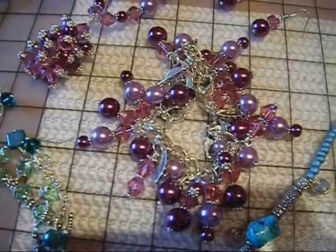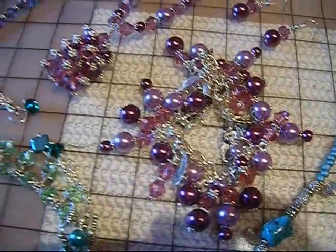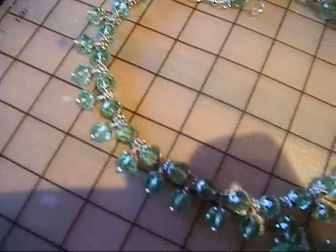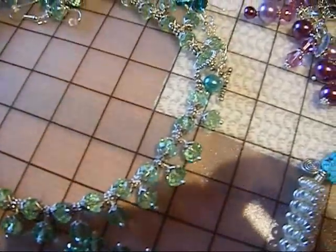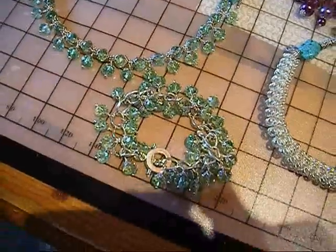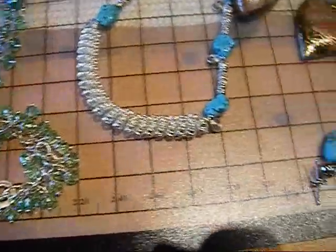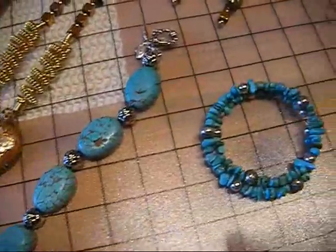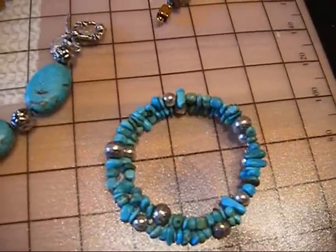A boho bracelet — very boho. And I love rondelles. This is Czech rondelles with a matching bracelet. Turquoise — another one of my favourites. And turquoise chips on memory wire.